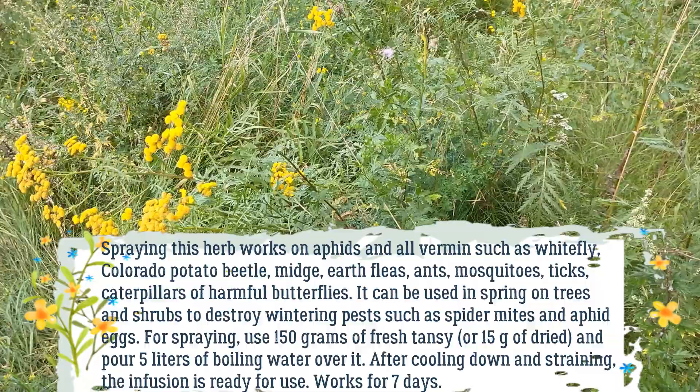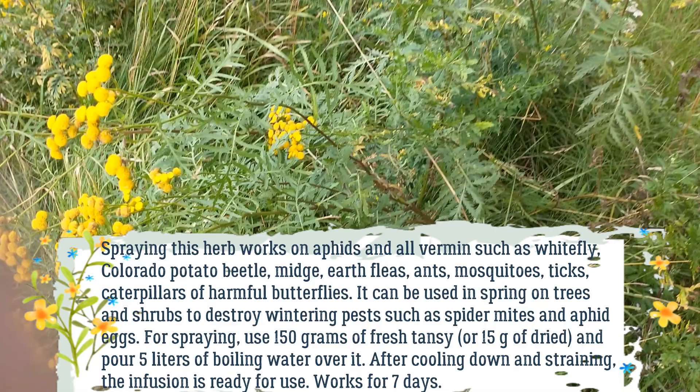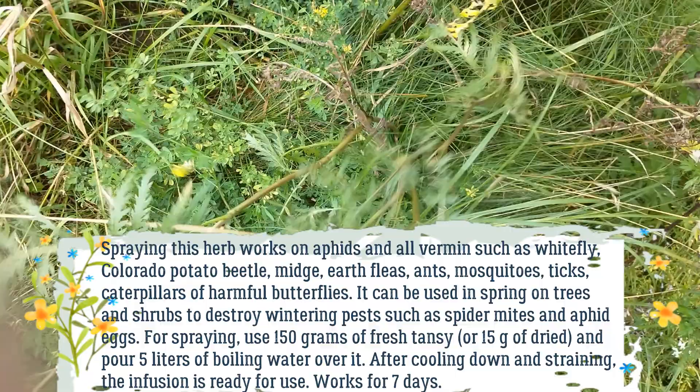For spraying, use 150 grams of fresh Tansy, or 15 grams of dried, and pour 5 liters of boiling water over it. After cooling down and straining, the infusion is ready for use. It works for 7 days.